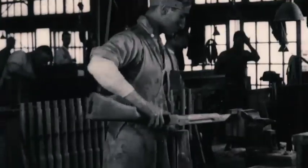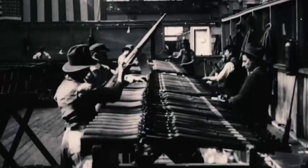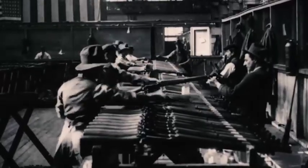So the war ends, thankfully, and the contracts are canceled. Well, you have all this tooling. You have a workforce. What do you do? Well, Remington decided this bolt-action rifle is going to be a thing. And so they came out with a gun called the Model 30.